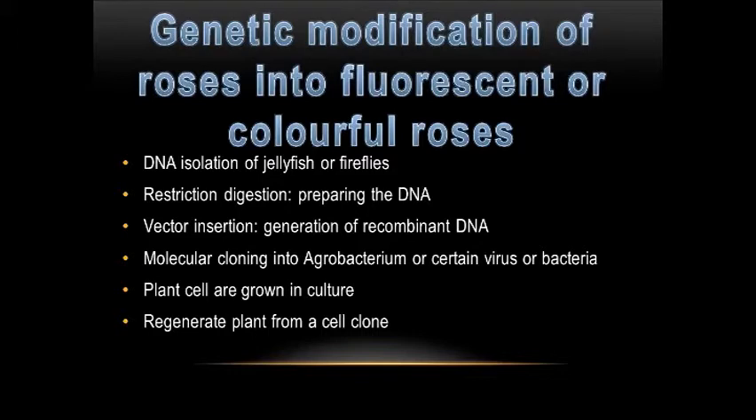Firstly, DNA isolation of the glowing substance from a jellyfish or fireflies. Next, restriction digestion to prepare the DNA for vector cloning. Thirdly, vector insertion of the gene of interest. Next, molecular cloning by inserting the vector into Agrobacterium or a certain virus or other microorganism. Next, the plant cells are grown in culture. The last step of genetic modification is the regeneration of the plant from a cell clone, which is known as micropropagation.